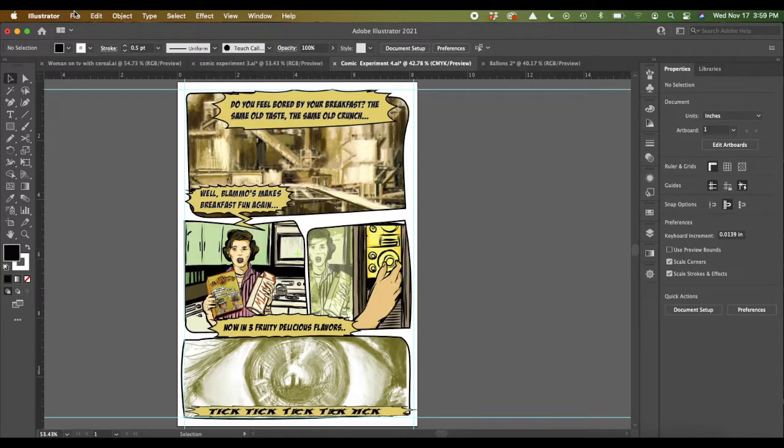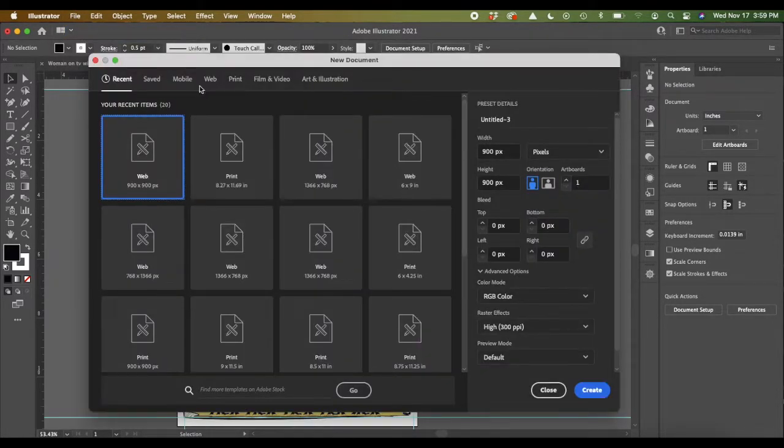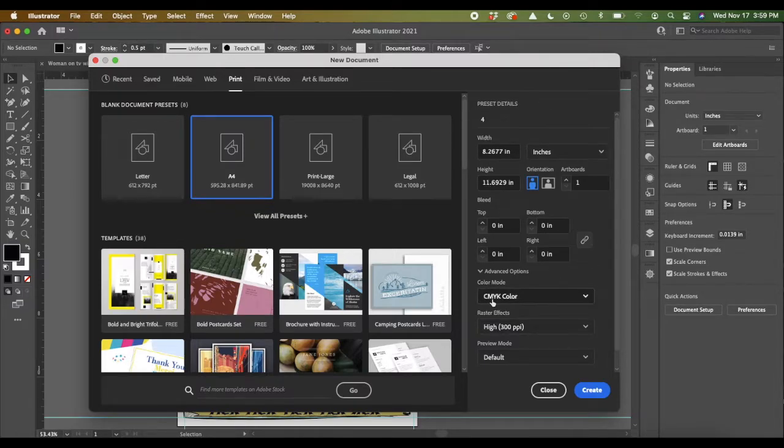The first thing I'm going to do is start a new page. Under Print, A4 is a good one — we'll call this A4 just to be funny. You can see if you have it in points, you can go to inches. We're in print mode so we're CMYK color, and we're just going to go Create.